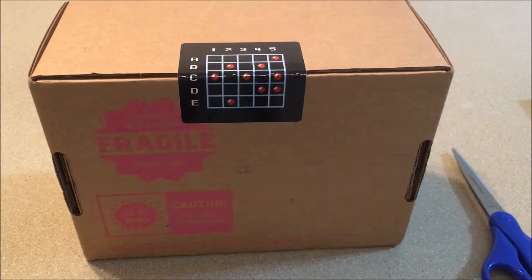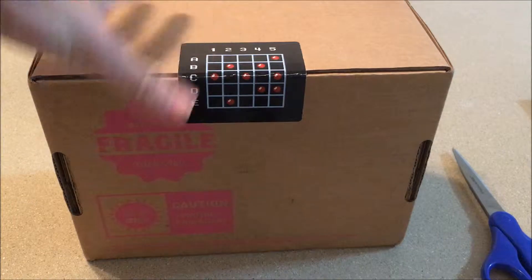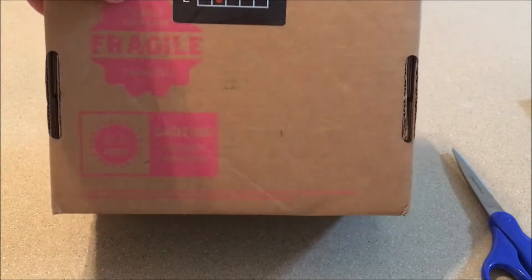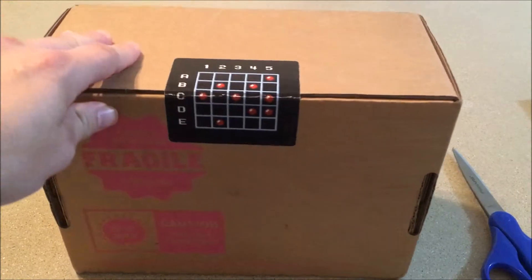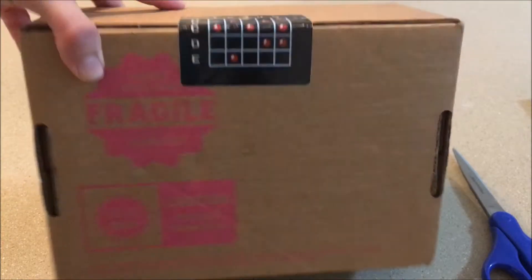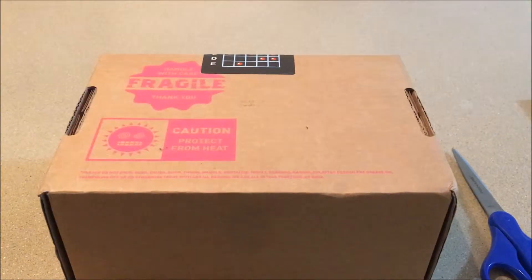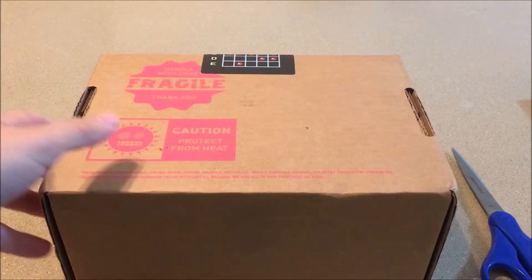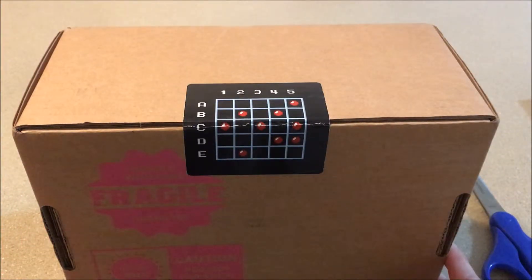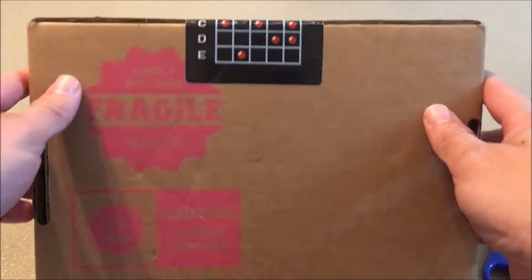Hey guys, Prolo1701 here, and today we are unboxing some Mega Man stuff from IM8-bit. I ordered the Mega Man 2 and the Mega Man X 30th anniversary sets — they were $100 a piece, which is extremely pricey for what it is. I'll do another whole video where I talk about whether I think it's worth it, but to summarize: if you're a diehard Mega Man fan it's still pricey but worth it; if you're not, it's not worth that much money.